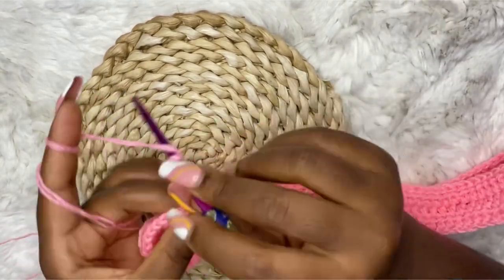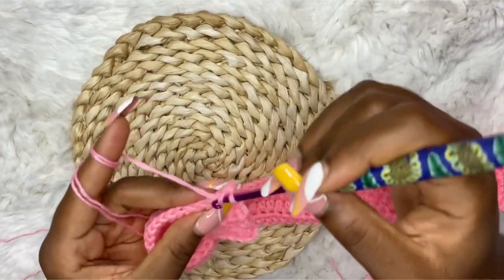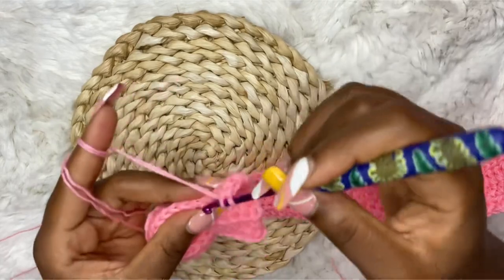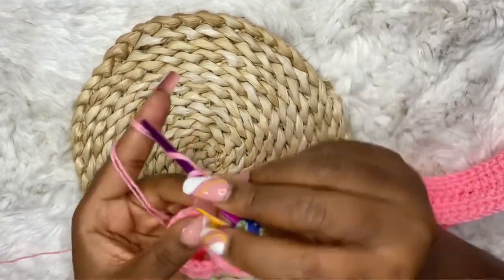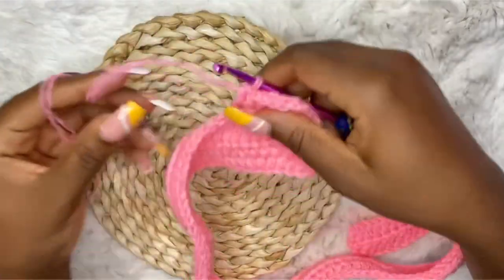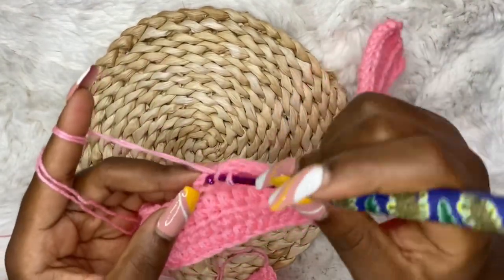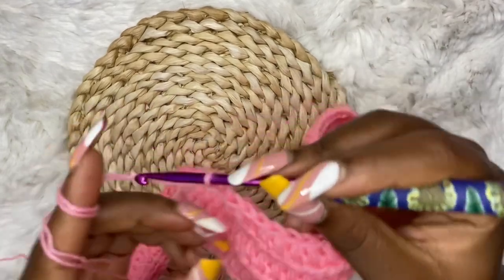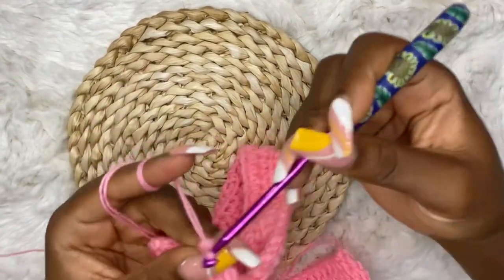Turn your work. For row 5, work half double crochets until where you started your 30 half double crochets — where the stitch marker was — so work your 31 half double crochets. For row 6, chain two and work half double crochets until the end of the row.